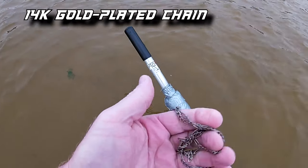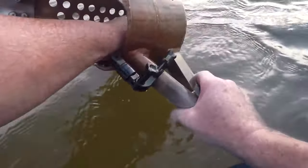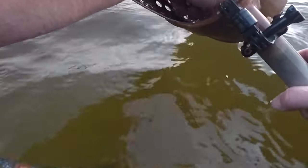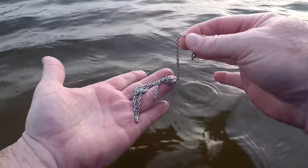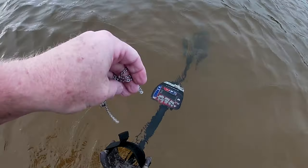I guess today is going to be kind of a chain day because this is my second chain — looks like it's going to be a stainless steel chain. Even though it's silver it rings up pretty jumpy because it's a broken chain, but I'll take a silver chain any day. And this third one is a real jumpy, grunting sound — stainless steel chain with no pendant to go with it. But I'll take these chains and let's keep swinging to see if we can find another ring.